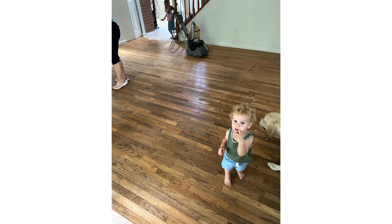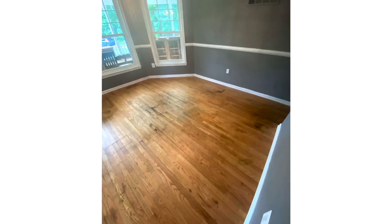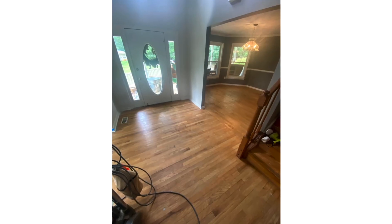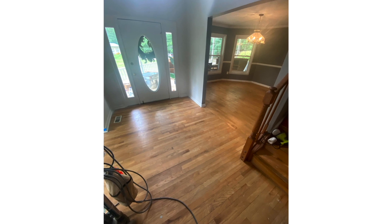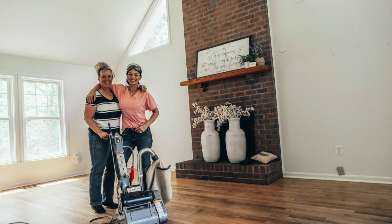But first, get everything out, vacuum it, and get your drum sander from Home Depot. You are going to get rid of all the years of gunk in all these rooms. So we did the living room, the foyer, the dining room — I can't remember all the rooms. Anyways, here's us at the beginning. We were not smiling like this by the end.